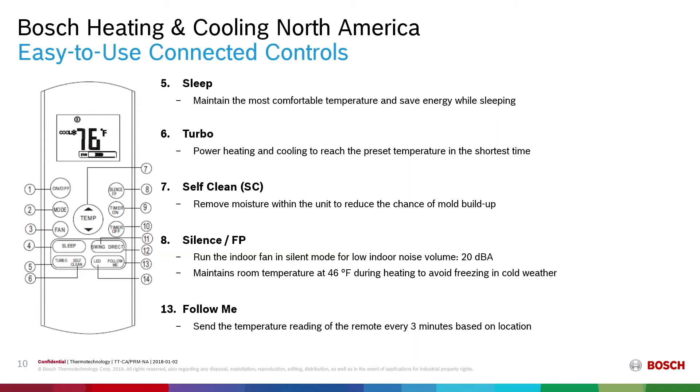The silence and freeze protection functions allow the unit to run in silent mode at 20 dBA. Freeze protection maintains the room temperature at 46 degrees during heating mode to avoid freezing the space in cold weather. The remote also has integrated sensors that every three minutes send a temperature reading to the head unit to control the set temperature as the remote moves around the room — this is called the follow me feature.